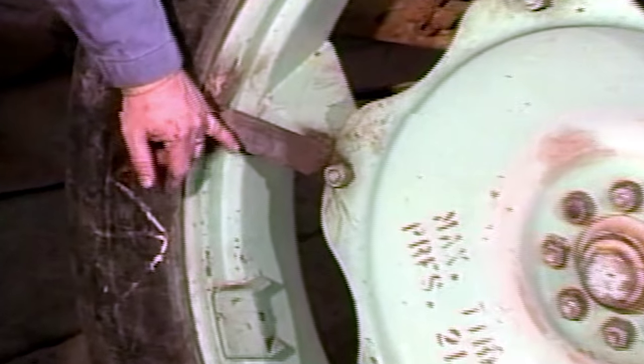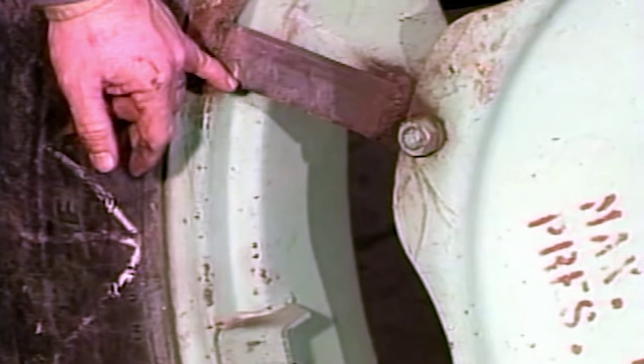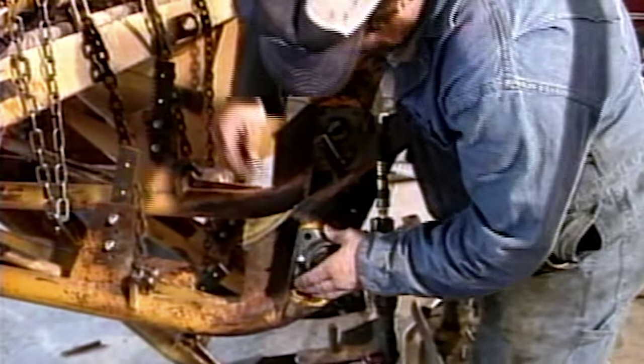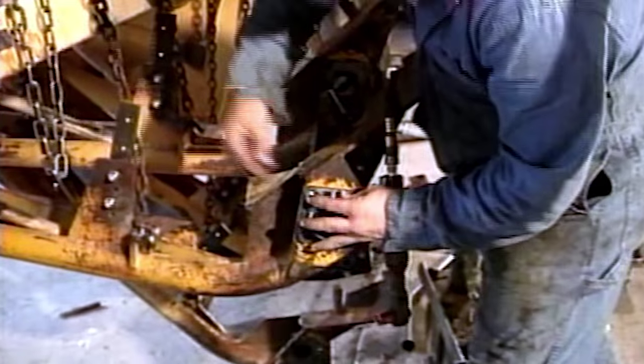The wheels and rims are no longer manufactured, so it's essential that they be kept in good shape. We asked Alan Hart, Equipment Repair Supervisor at Vail, about this maintenance.